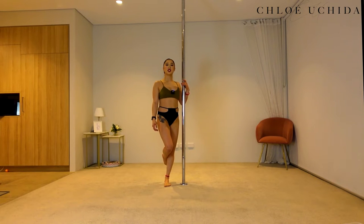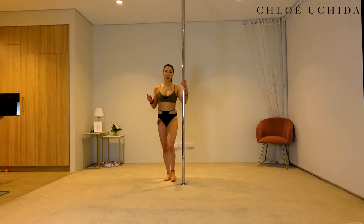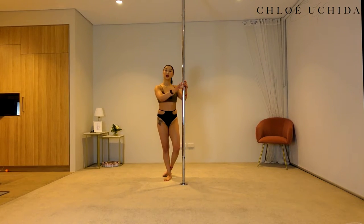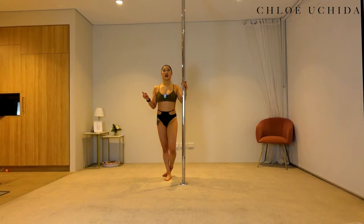Alrighty, let's get into our Seated Swan or Sit Variation. Now for this particular trick you can do it both on spin and static, but as always I'm going to do it on a spin pole because I just like spin pole — I think it just looks really pretty. So this is what your Seated Swan or Sit Variation looks like.